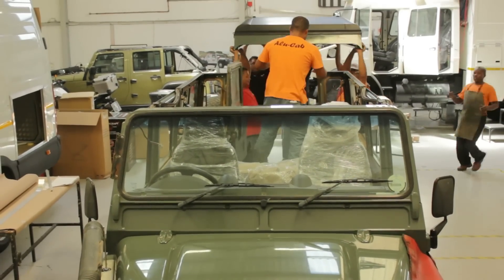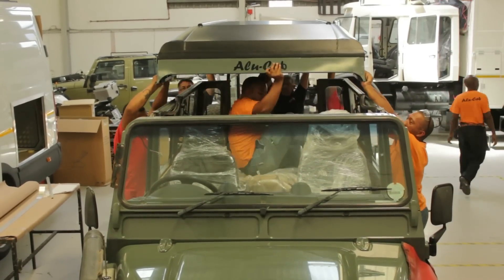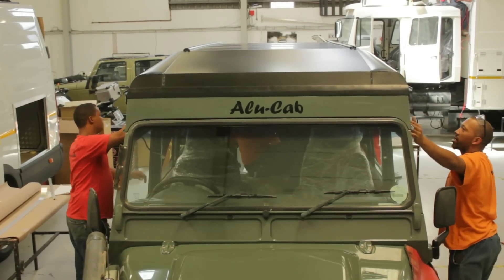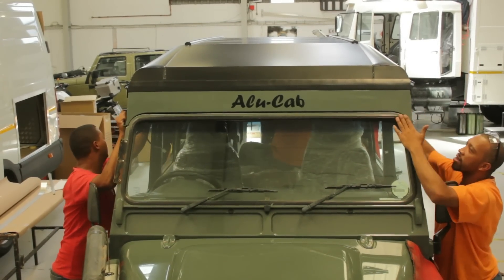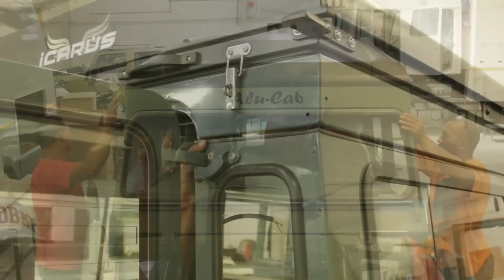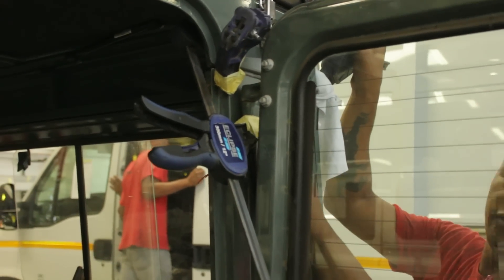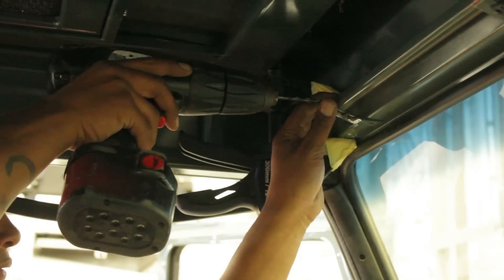You will then need to place the new Icarus roof conversion in the position of the old roof and make sure it is seating nicely, getting all your corners squared and in the right position to start marking your drilling points. We sometimes like to drop bolts in the front end first to confirm we're in the right position before drilling the back end.